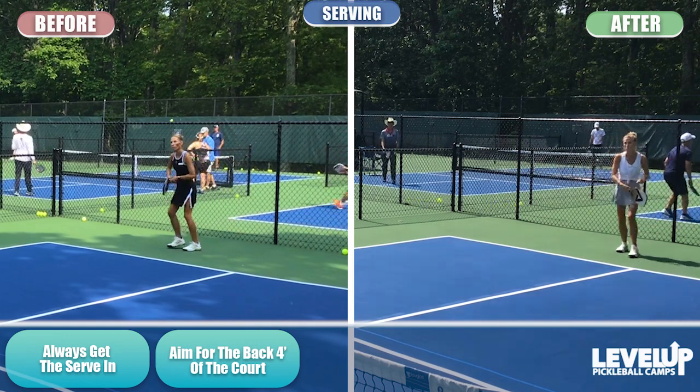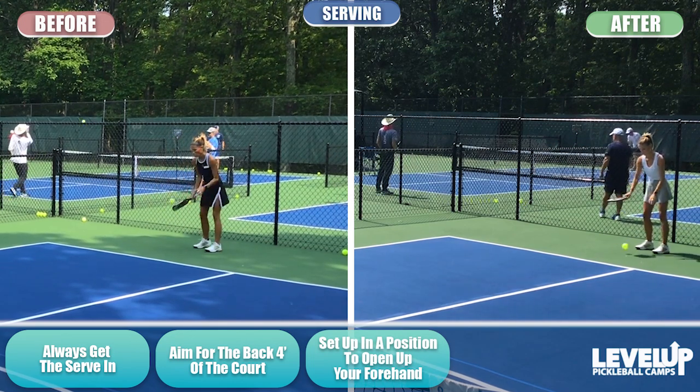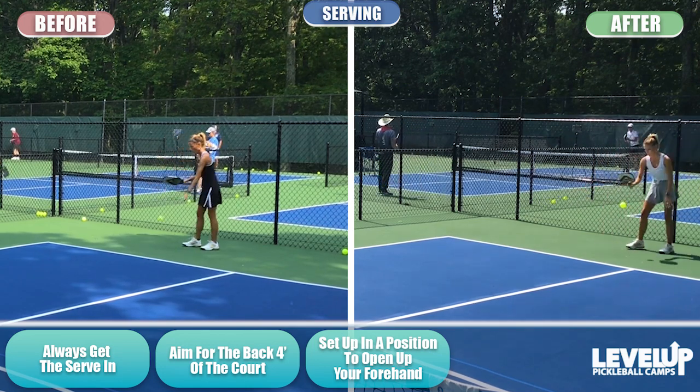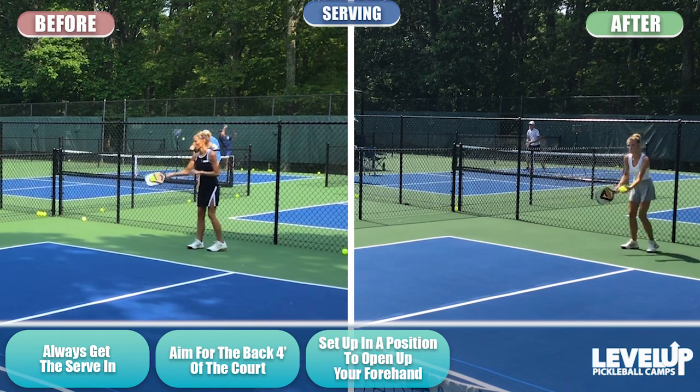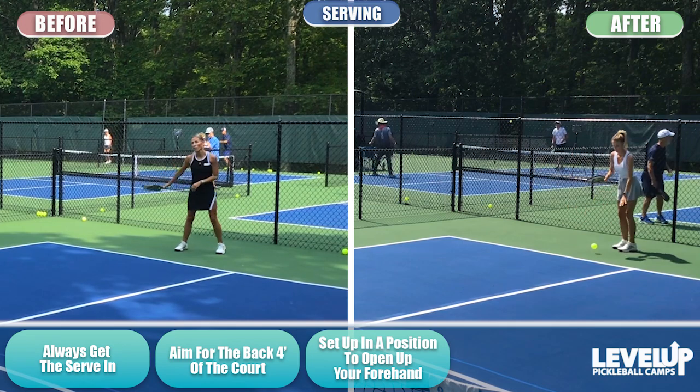Set up in a position on both sides of the court that opens up your forehand. If you're a righty on the right side of the court, stand toward the center. If you're a righty on the left side of the court, stand out wide. Always open up your forehand so you're ready for the third shot — to attack it with forehand drops and forehand volleys.